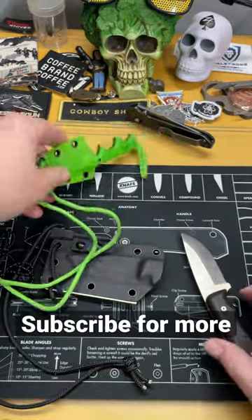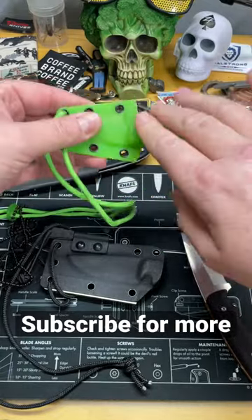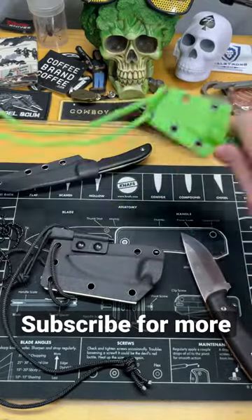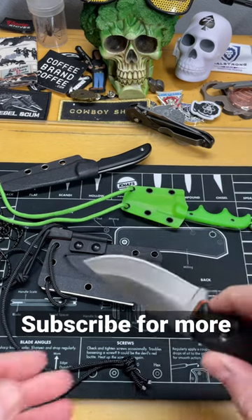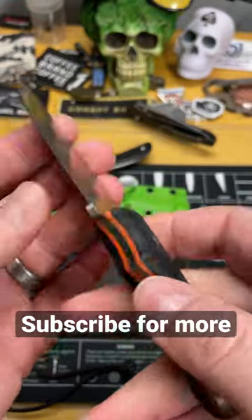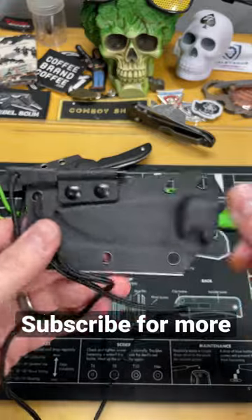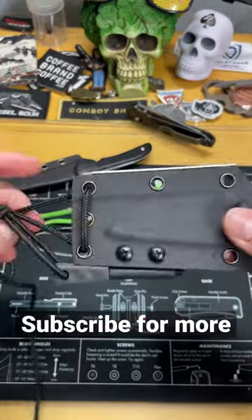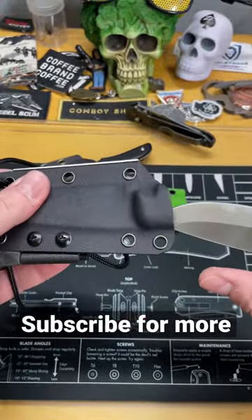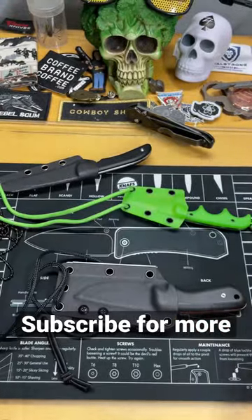The problem with a lot of these neck knives is — instead of these two, which honestly, as much as I don't like this one color-wise, it's a knife first. A lot of other knives, like this Gorilla neck knife, they try to do too much. They wind up being too big, too heavy, too bulky, and they detract from what they were really designed for. This is trying to sell itself as a survival knife that you can wear around your neck. It's too much.